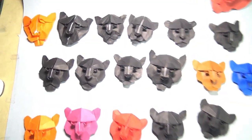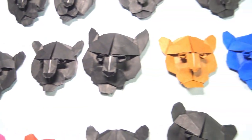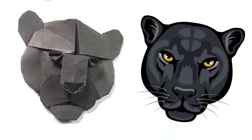After Atharv's session with me, I decided to try to refine the model. And after about 15 tries, I was finally satisfied. And here's the finished Black Panther Flicker, alongside the Google image I was aiming for.